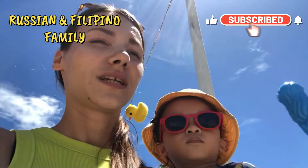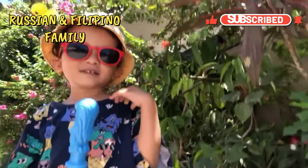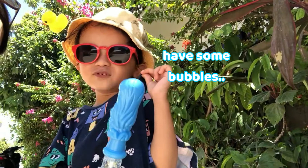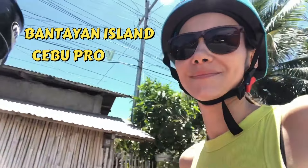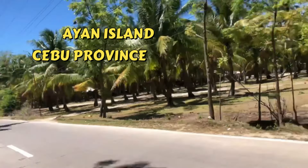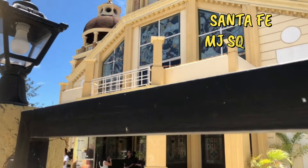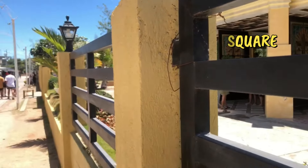Hi guys, good morning and welcome back to our channel. Today is a beautiful sunny day and it's Holy Week. We're planning to have some nice grill at home but we were lacking a few ingredients, so now we're here in Santa Fe at MJ Square buying the missing ingredients for today's grill.